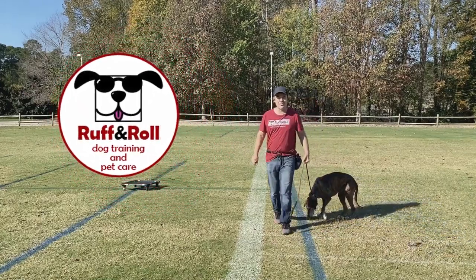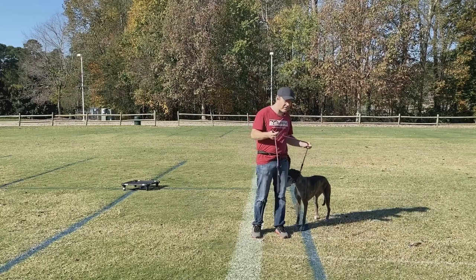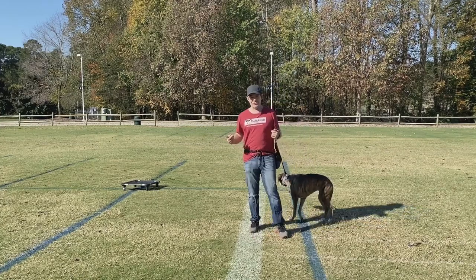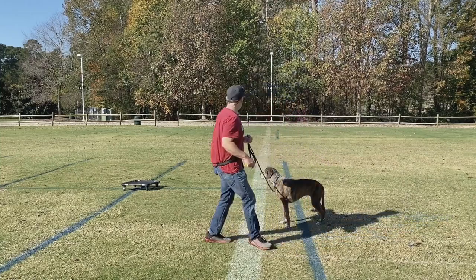Hey, welcome to Rough and Roll. Today I am working with Misha, and I'm going to start doing some videos on something that's been requested a lot, and that is loose leash walking. I'm going to try to bring on a few different types of dogs to show you how to work this with them.